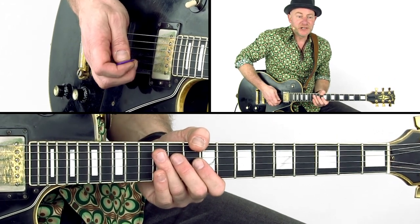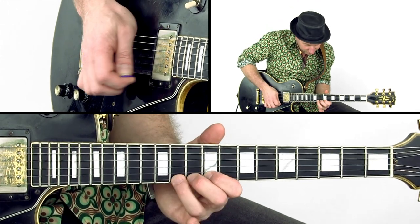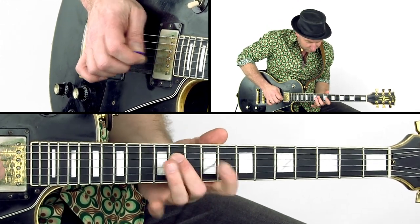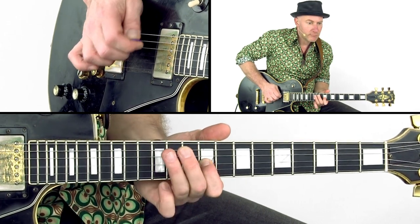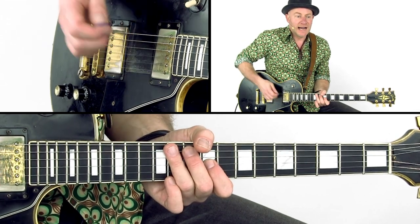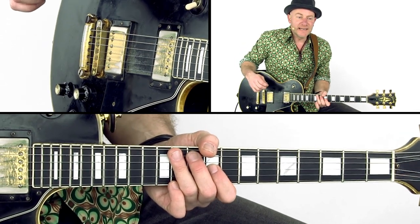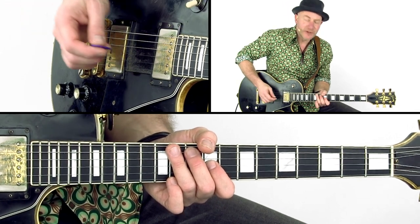Then an arpeggio of A7 with some passing notes. I let the notes ring and play the E notes on the G string while I play the rest of the arpeggio.